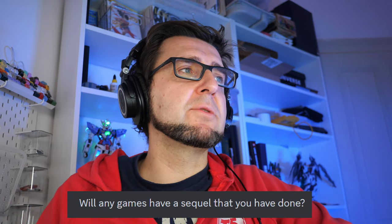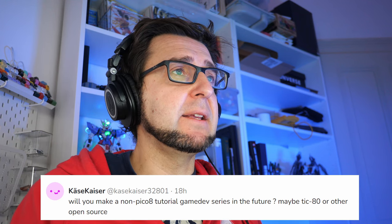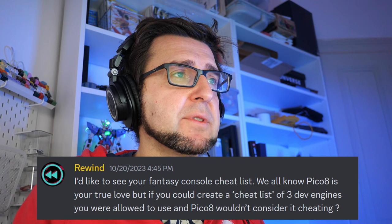Pico-8 Gamer asked a bunch of questions; I'll answer two. Will any of my games get a sequel? Yes — I'd love to make a sequel to Pork Leg, but on a different platform. Is it better to learn first and then try, or jump in and make mistakes while learning? Definitely better to learn while doing — that's how you learn. Books can help but you don't learn just by reading them. Kaiser asked about non-Pico-8 tutorial series in the future, and Rewind asked for a fantasy console cheat list of three engines I'd be allowed to use.